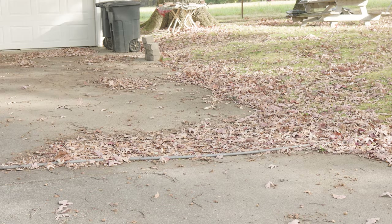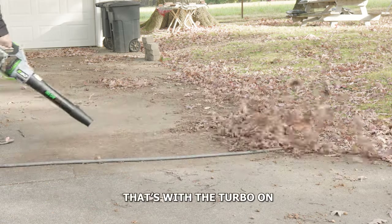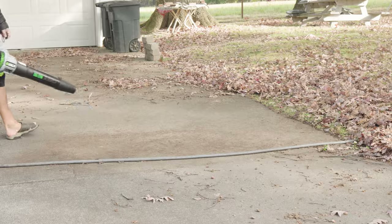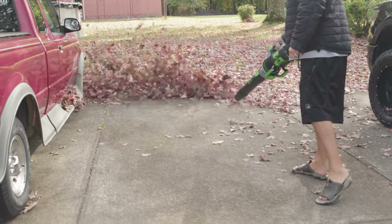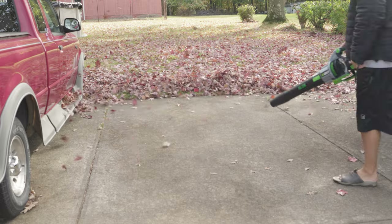Just to give you an idea, with that nozzle attachment on you're looking at 200 miles per hour. That's on a battery-powered leaf blower, which is insanity. Even with that trigger pull all the way down you might think you have a little bit too much wind going on. So it's a variable speed trigger, which is nice because sometimes you don't need all that power.